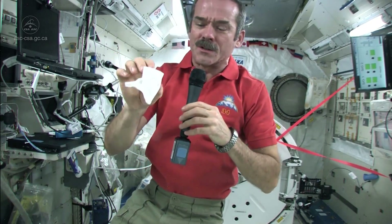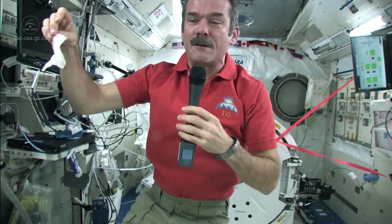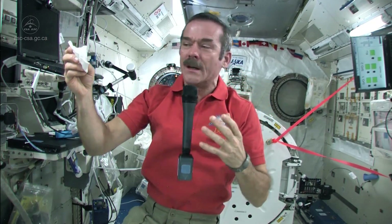Something like water is fine of course, and what we'll do with this rag is we'll just hang it on a clip somewhere and let it evaporate. That way the water gets picked up by the humidifiers of the spaceship and goes back into our water system — gets purified back into drinking water, so we don't lose the water.